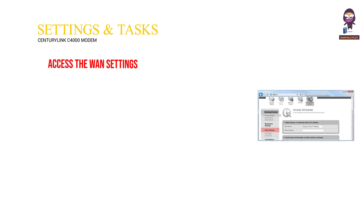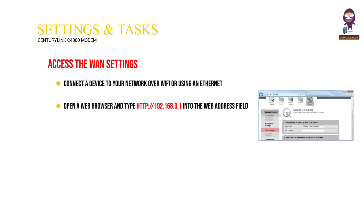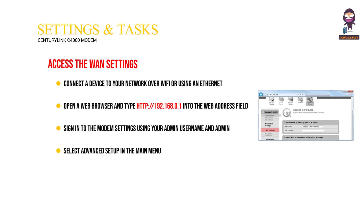To access the WAN settings, connect a device to your network over Wi-Fi or using an Ethernet cable connected to your modem — this works best on a tablet or computer. Open a web browser and type http://192.168.0.1 into the web address field. Sign in using your admin username and admin password printed on the sticker. Select Advanced Setup in the main menu, then select WAN settings in the left sidebar. This menu option may appear beneath the WAN settings section or the IP addressing section, depending on your modem model.